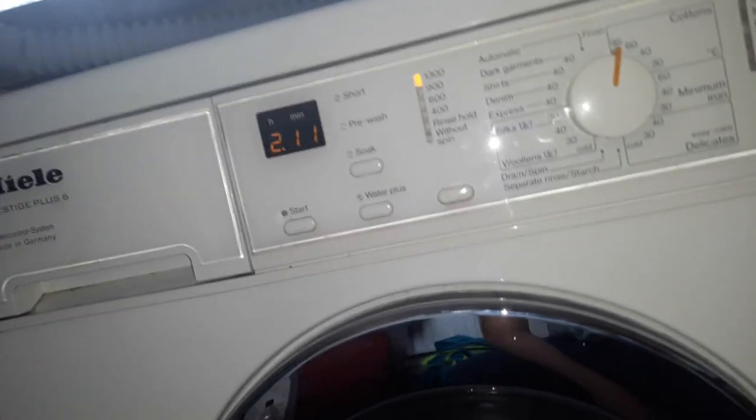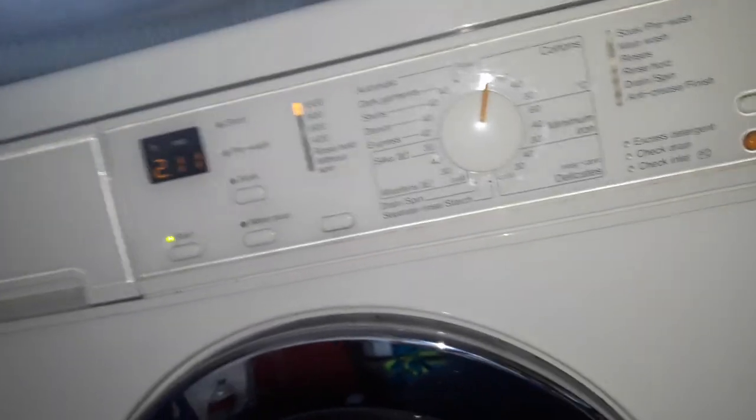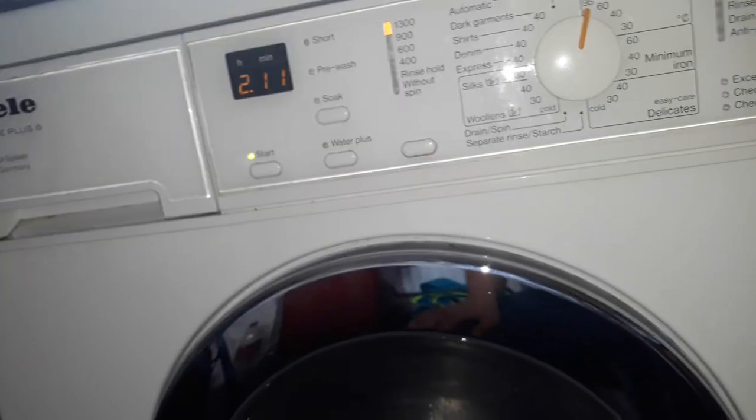Hello guys, WasherAd2014 here. We're going to use Florence Ballard Day 3060's second machine, the Miele Prestige Plus 6 W562 water control system. We're going to use 95 because Brandon wants to film a boil wash. It's the first boil wash back in the UK.